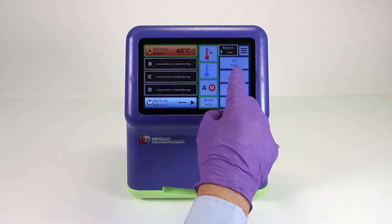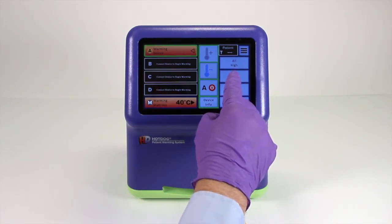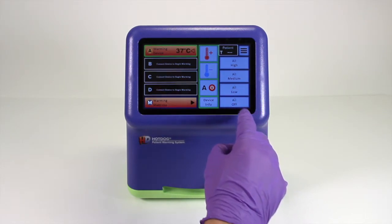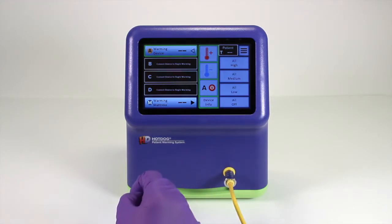If you have multiple devices connected, such as a mattress and several blankets, you can raise or lower the temperature of all of them at the same time simply using the icons on the right: all high, all medium, all low, or all off.